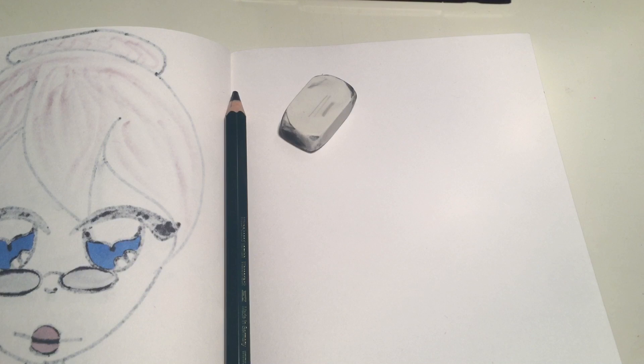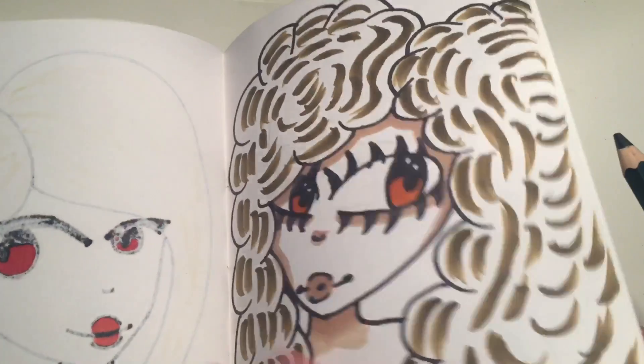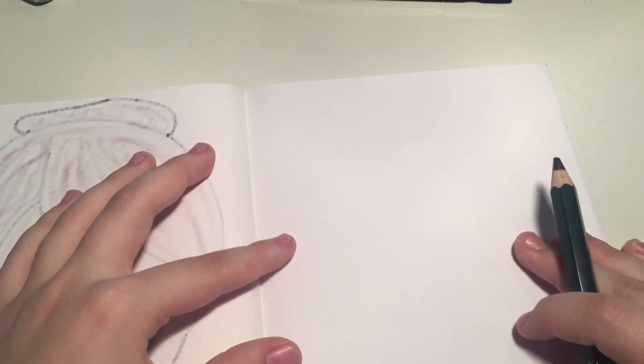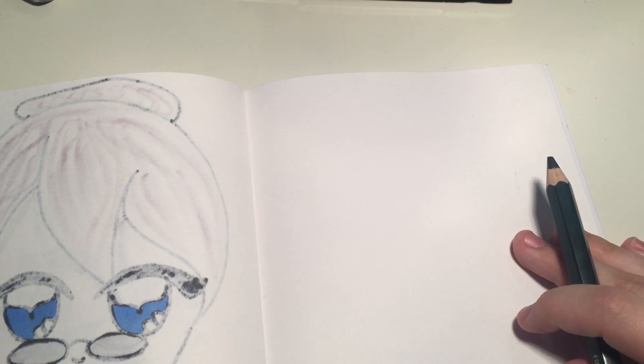Hey everybody, welcome back to my channel. Today I'm going to be taking some of my drawings and giving them different expressions, instead of the same expression I give them every single time. They're kind of different but basically the same, so I'm going to be giving them different expressions. I've got Pinterest on my computer screen and we're going to be drawing some different faces with different expressions.